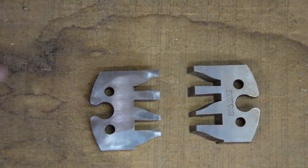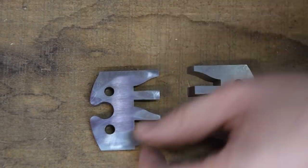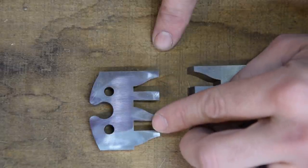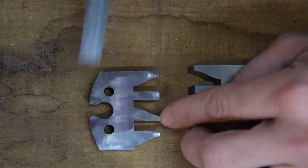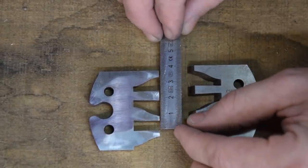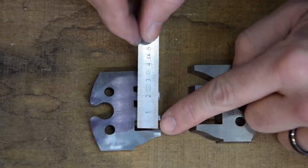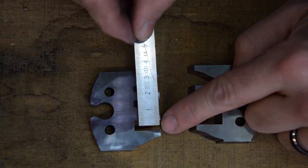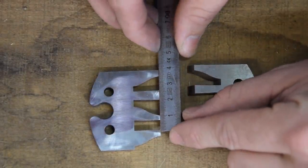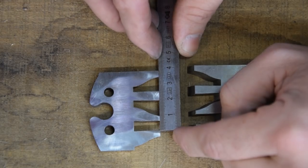Quelque chose de simple pour le réglage : je vais vous montrer après sur la toupie directement, mais je vous l'explique ici. Nous avons un premier profil, son centre étant le centre de ce fer. Le deuxième profil, son centre, c'est dans l'encoche qui est là. Ce que je fais personnellement, pour un profil contre profil, je vais m'aligner sur cette arête là, puisqu'elles sont décalées d'autant que le centre ici et le centre là. Je mesure d'ici à ici et nous avons 19 mm.